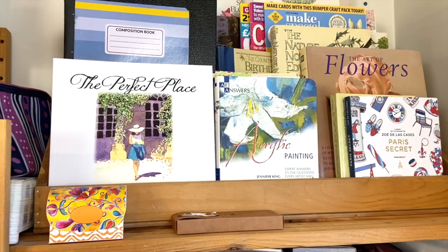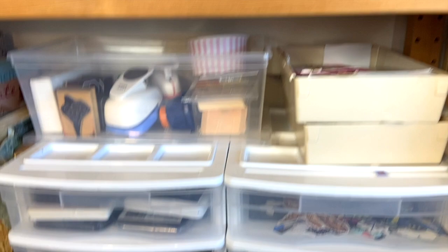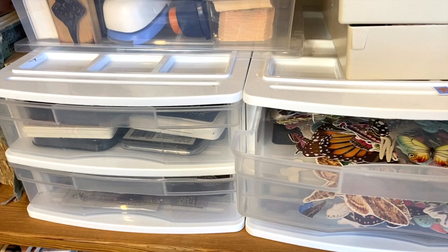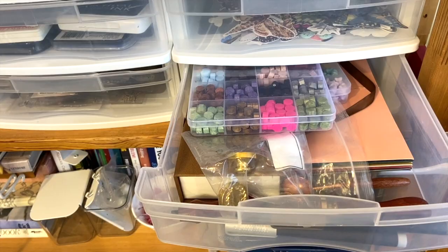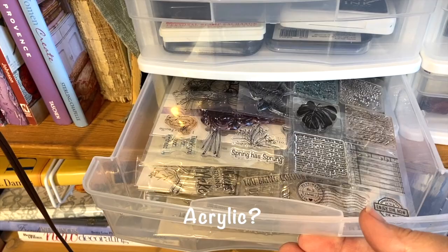Next to this I've got some drawer units that I picked up at a little local department store. I've got ephemera — butterflies and odds and ends in there. In here I have things for making seals — sealing wax and stamps and that sort of thing. Over here I've got rubber stamps, or basically the plastic ones. There are lots of them — the kind that need to have the block. And then the ink pads are there. These tubs are really handy — I've got cutters and some rubber stamps in there.